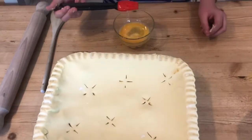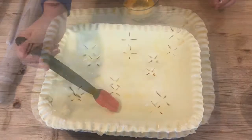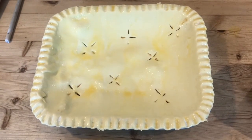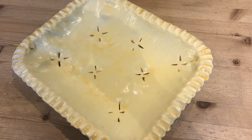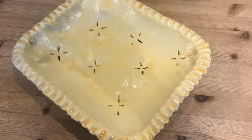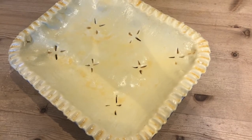Now we are going to carefully brush the surface of the pastry with our beaten egg. Then we are going to put this in the fridge for 30 minutes to allow our pastry to rest. After 30 minutes take your pie out of the fridge and put it in a preheated oven at 200 degrees for 30 minutes until well risen and golden.